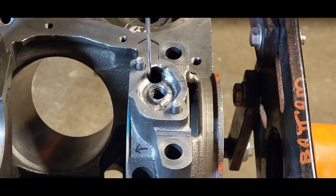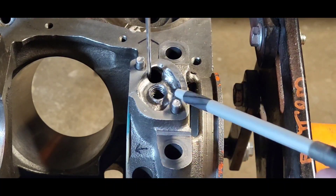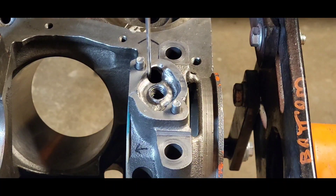This is the hole the pump sends the oil through to the filter. We blend this area on the number five cap to help the oil move along.